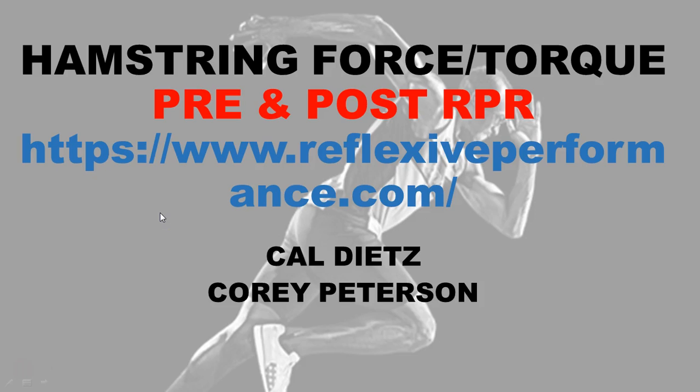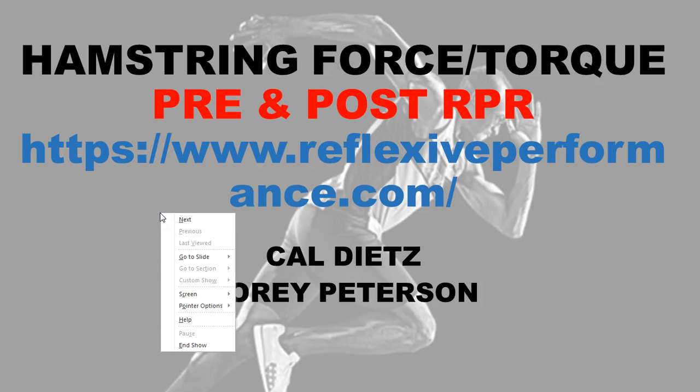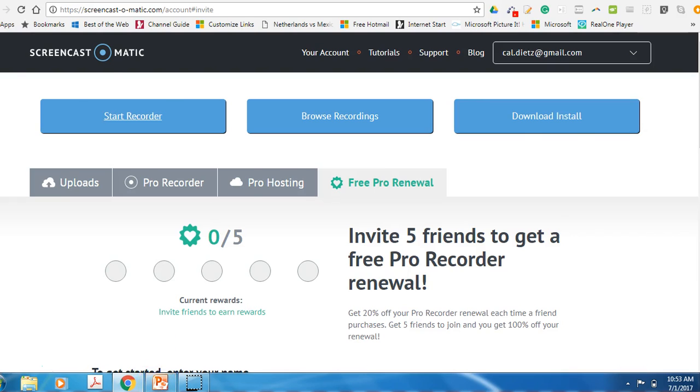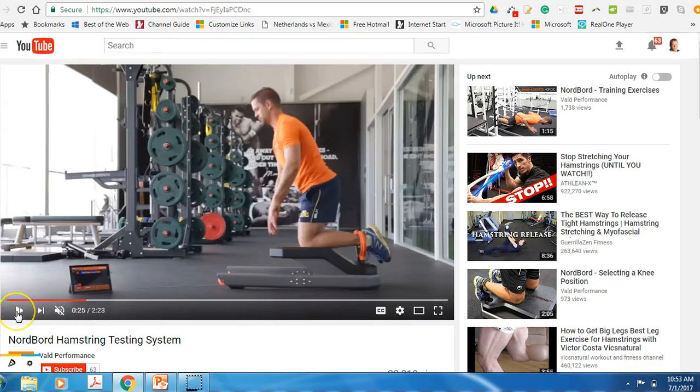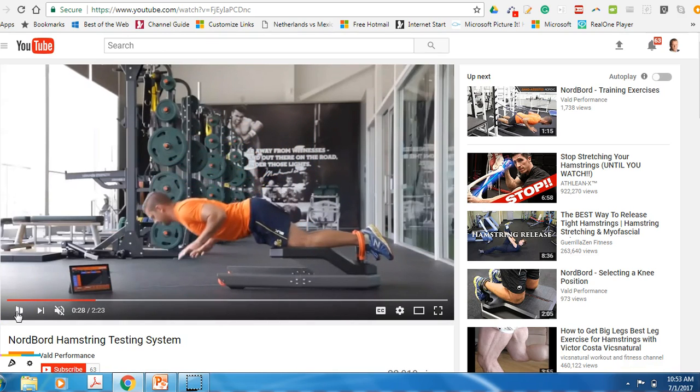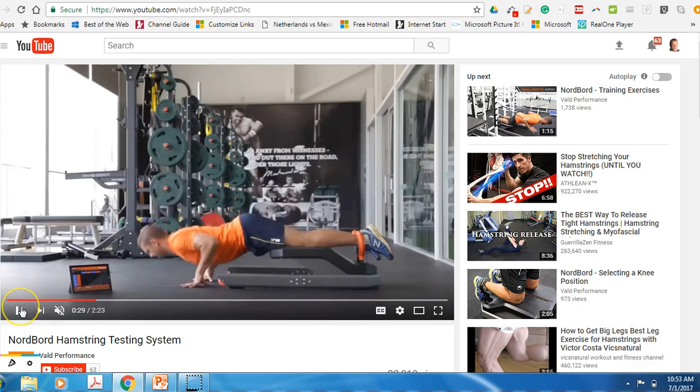I want to make sure you understand what a Nord board is. Basically, the athlete does a test and then lowers himself down. These devices here are probably strain gauges that are registering in newtons how much force the hamstrings are able to apply during the test.